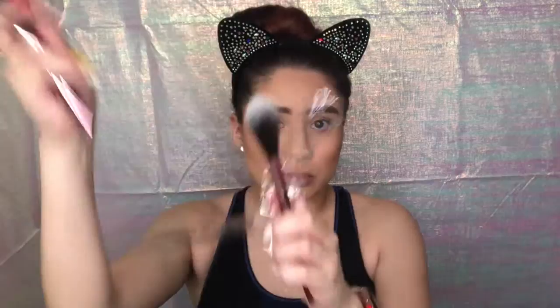I think I'm getting sick, so if I sound weird or if you hear me sniffling, that's why. So this is what the brushes look like — they're actually really pretty.